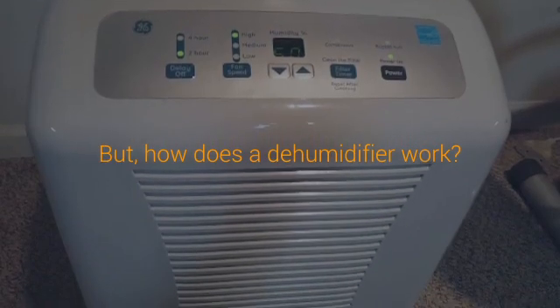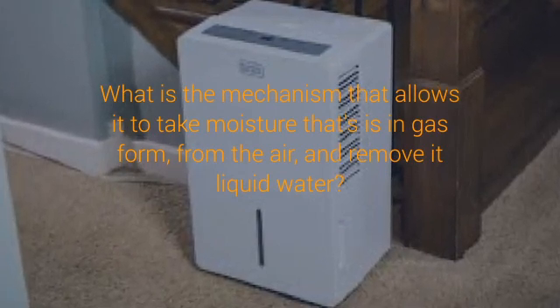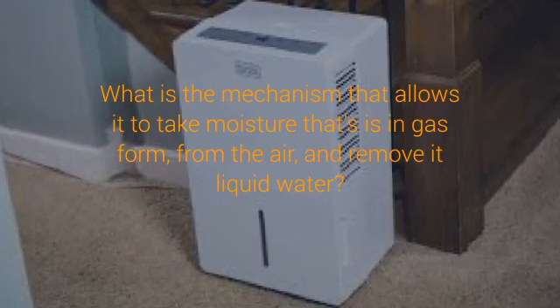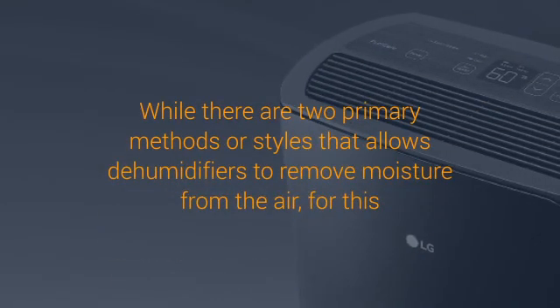So how does a dehumidifier work? The mechanics behind a refrigerant-style dehumidifier are actually quite simple. Notice how moisture forms on the outside of your cold glass of water on a hot day? That's condensation, and once you know that, understanding how a dehumidifier works becomes a lot easier.